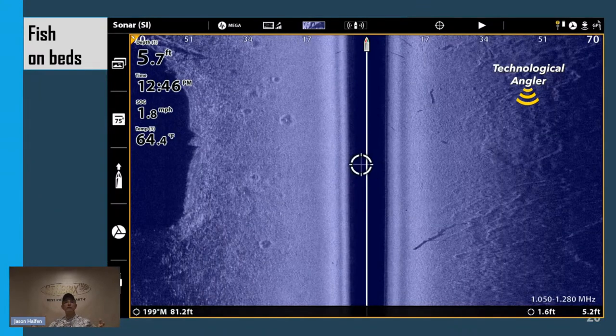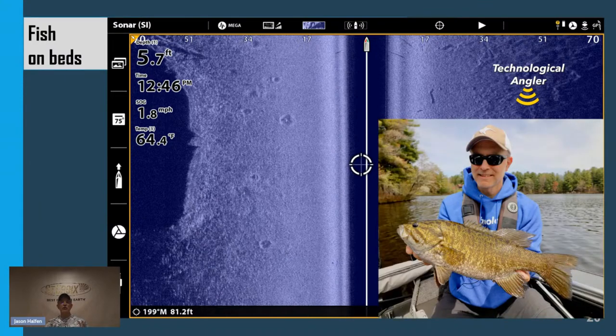Panfish aren't the only fish that build beds. On the left-hand side is a collection of seven or eight well-separated larger beds, some with bright white spots — the hallmark of smallmouth bass beds over a hard bottom area. Many smallmouth anglers fishing for bedding fish use their eyes and love bright sunny, calm days. But what about cloudy days, or days with chop or stained water? Side imaging doesn't have those limitations — it allows you to see into the water under all conditions.